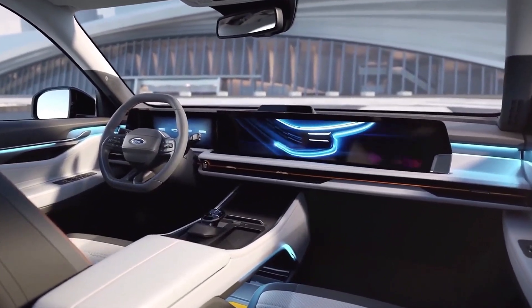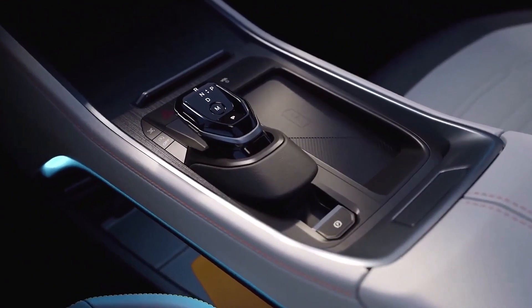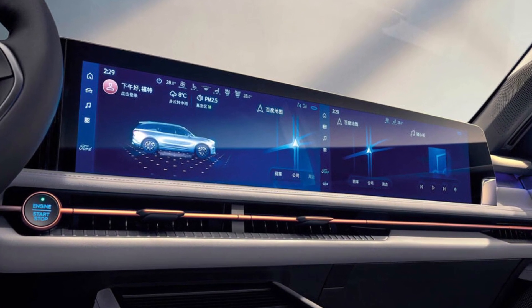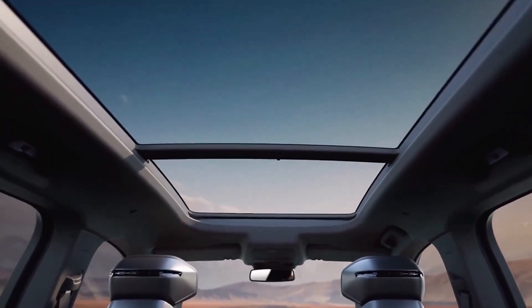Moving inside, we'll find the 3-row layout and the digital dashboard that is typical of Ford's Chinese products. The standard 12.3-inch digital instrument cluster is combined with a familiar 27-inch 4K touchscreen covering most of the dashboard.